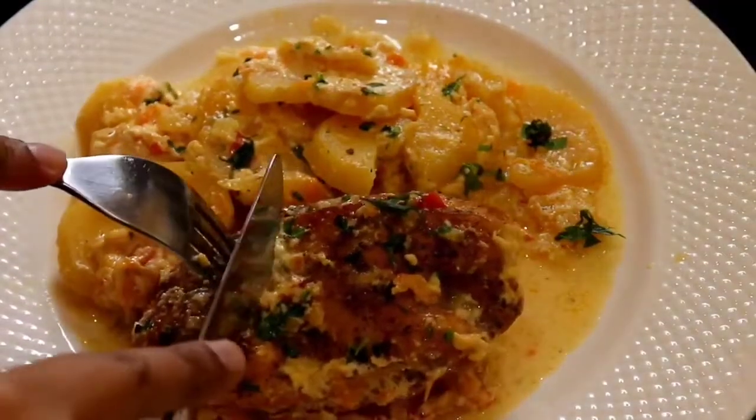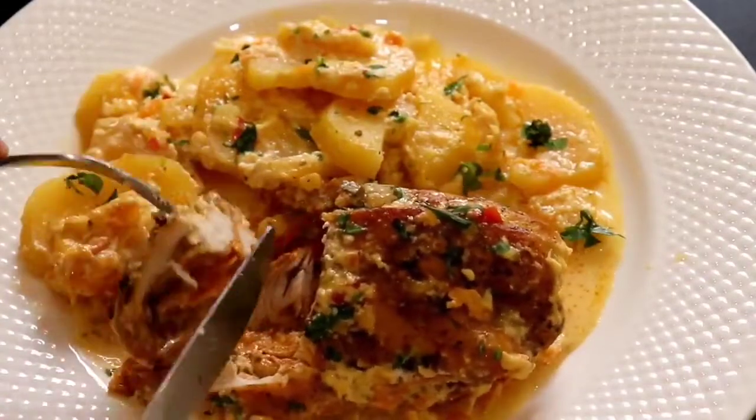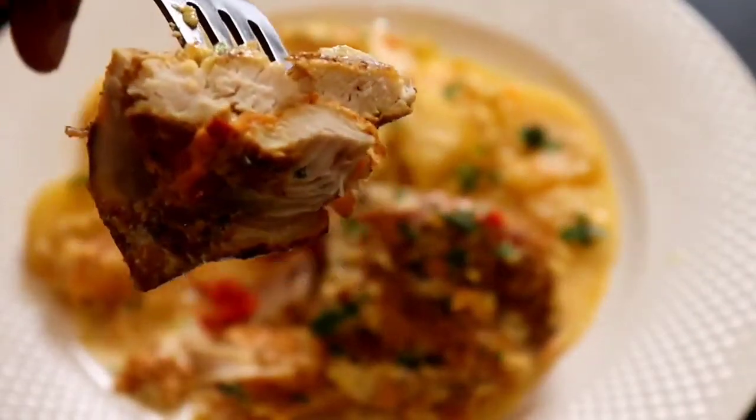Hi guys! Welcome back to my channel. I hope that you all are safe and well. In today's video, I will show you how to make stuffed chicken breasts with these delicious creamy potatoes. Enjoy!